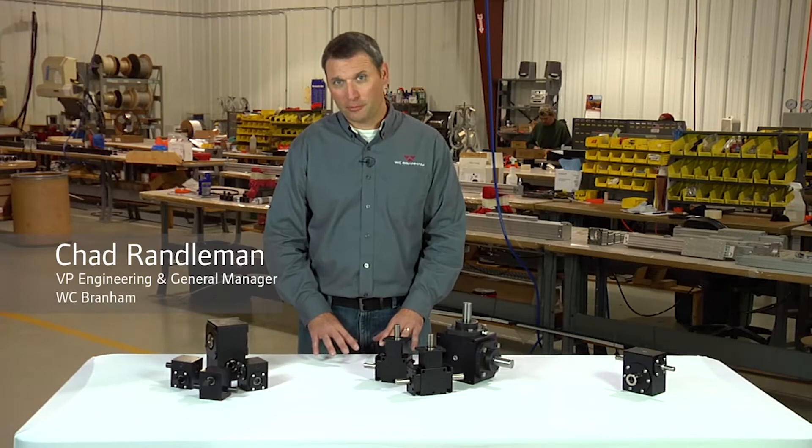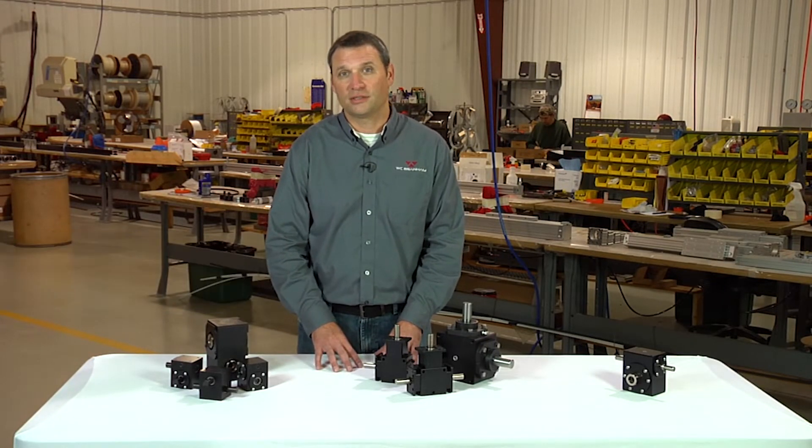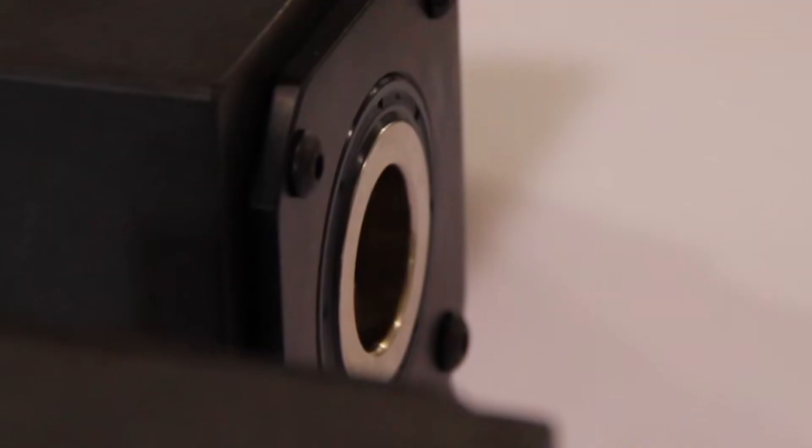Hi, I'm Chad with WC Branham Incorporated. In this video we will discuss and answer some of the common questions that we receive regarding right angle gearboxes.